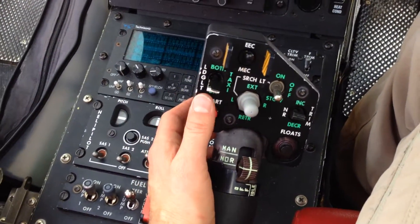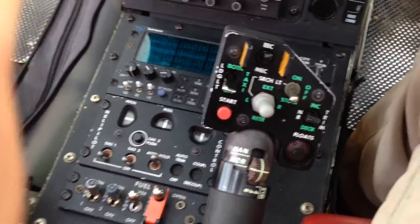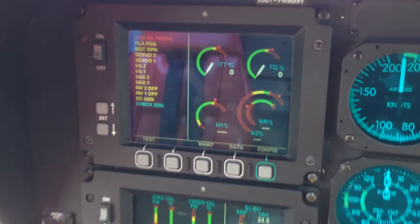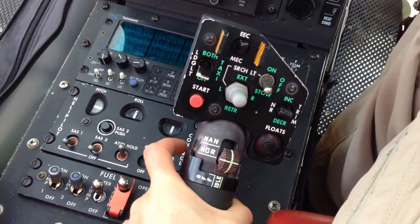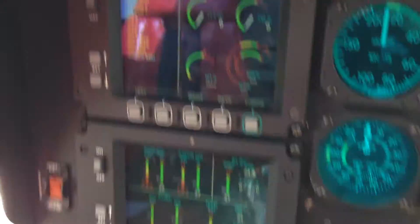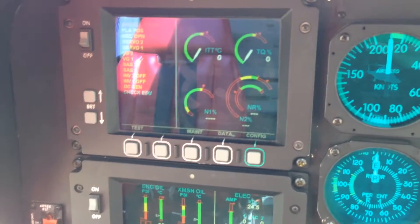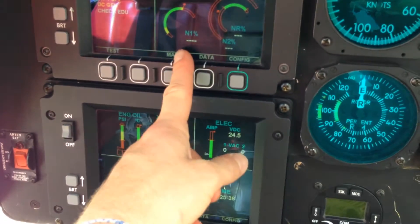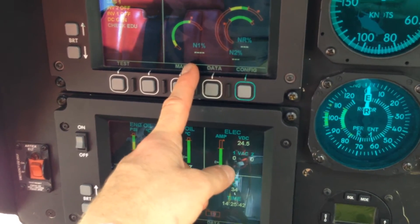Now we're ready to start. This is going to be a mock start — I'm just going to run through the procedure with you, I'm not going to actually start it. So you hit the starter, then move your eyes up to the N1. When the N1 is at 12%, you rotate the throttle into idle. Watch your ITT of course, and all your other parameters — if they stay within limits.